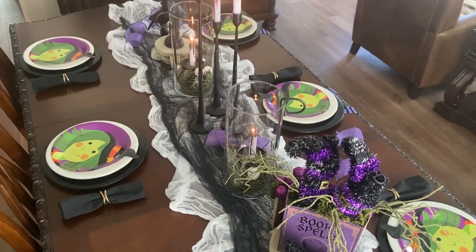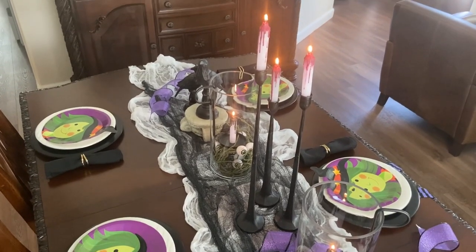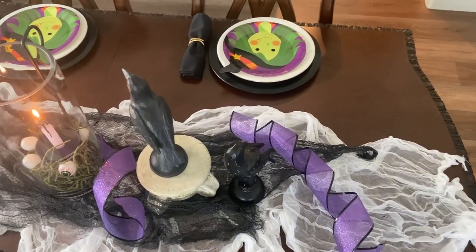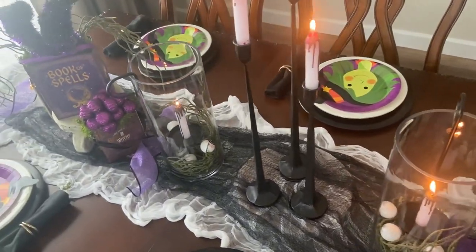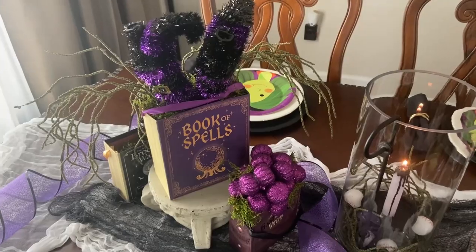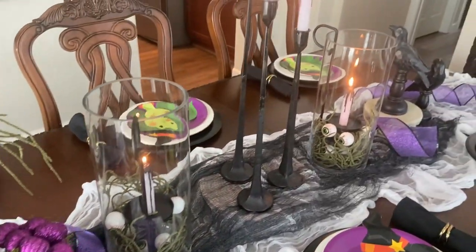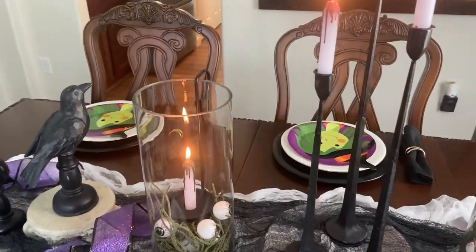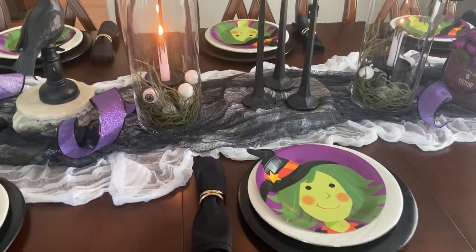And there you have it! For less than twenty dollars we have a fun, creative, and whimsical tablescape to celebrate our pumpkin carving party. I hope this video has inspired you and reminded you that you can do a lot with a little. Thank you for being here today — remember, stay on the journey as we continue making our way home. Until next time, bye bye!